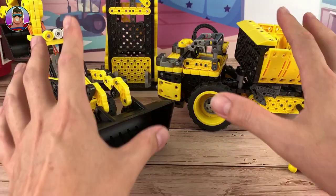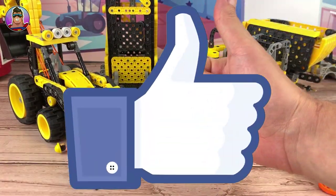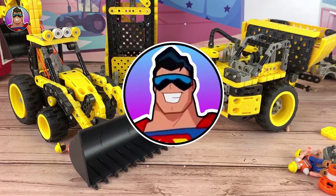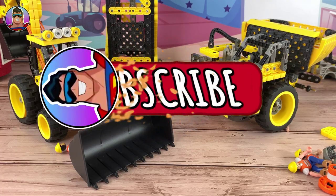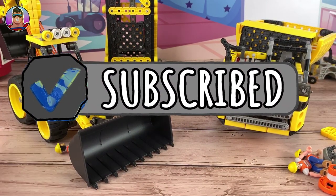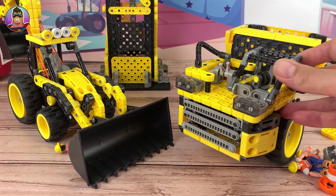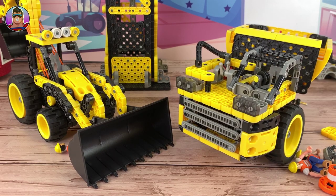If you like VEX Robotics and you want to see more of these sets, let me know by clicking the thumbs up like button. Subscribe if you have not yet already subscribed and want to see more reviews like this one or more sets from VEX Robotics or HexBugs. I hope you had a great Christmas, I hope you have a great New Year's, and until I see you next, take care of yourself and I will catch you next time.